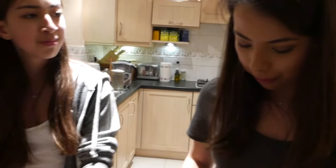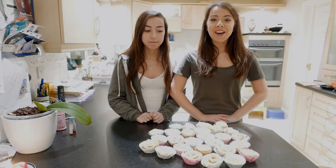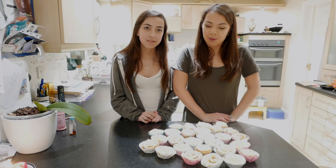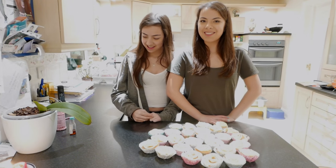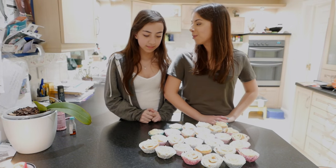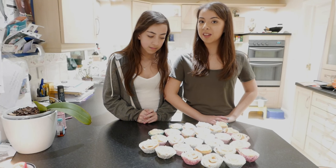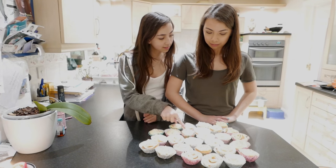We can bake — I think we've done a good effort. So the camera cut out because my battery ran out halfway through icing the cakes, but we finished them and I have actually tried one. I was doing the washing up, so I thought to reward myself I would try a cake. And they do actually taste really nice. So while they don't look pretty, they taste fantastic. Some of them look alright — that's a good one.